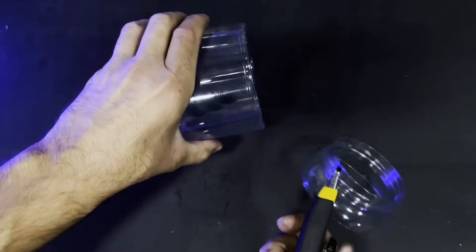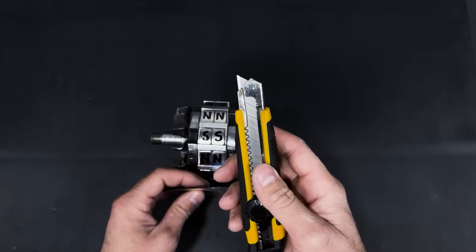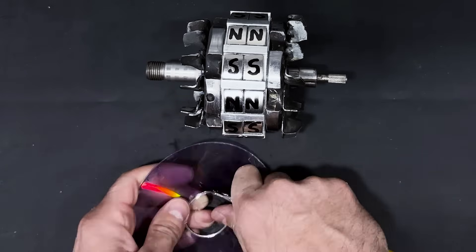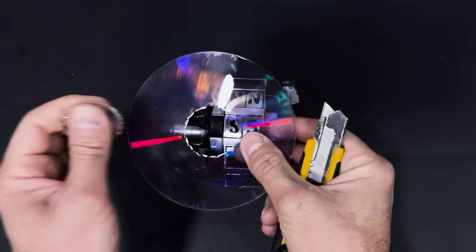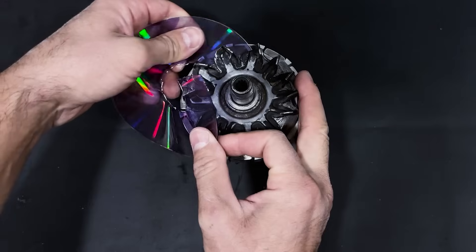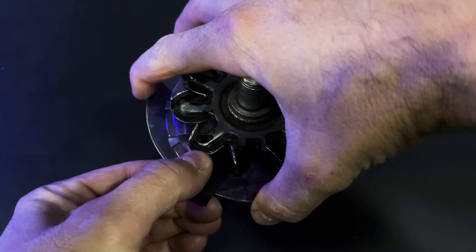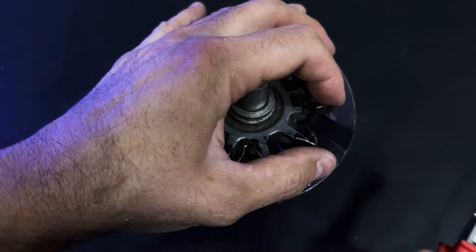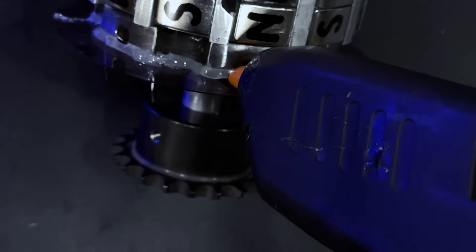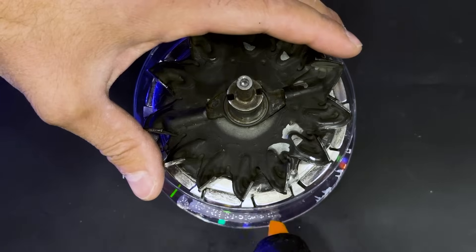We will cut this plastic container and trim the CD. We will insert the CD into the magnet assembly slot and secure it with insulating tape, then seal it with hot glue. Now we will place the plastic piece to create a hermetic enclosure.